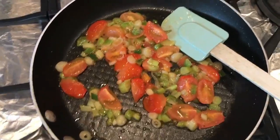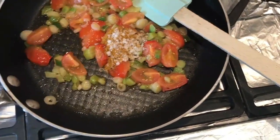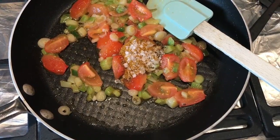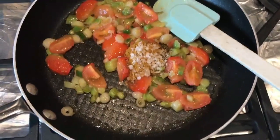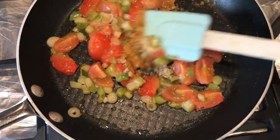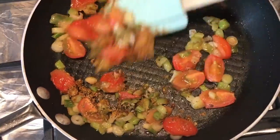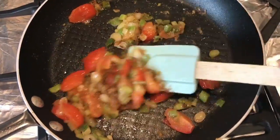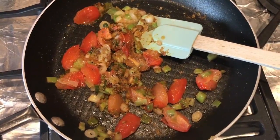It's taking about three minutes to get to this stage. Now I'm going to add in the spices — remember, that was curry powder, cracked black pepper, and some salt. Do it to taste; whatever suits you is the way to go. I'll cook these down and let you see just before I add the eggs.